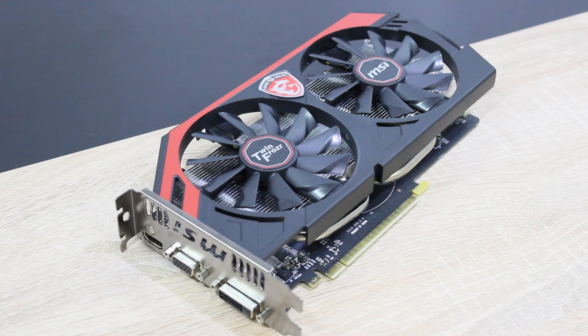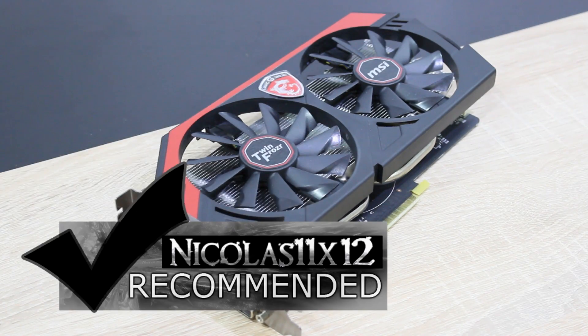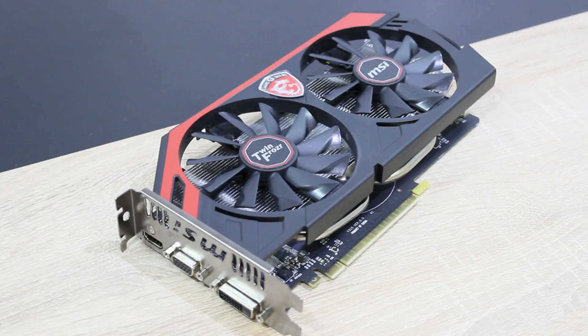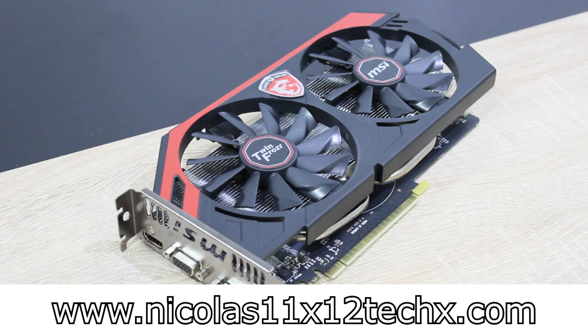In terms of aesthetics, it's a good looking card. I'd definitely recommend the MSI GeForce GTX 750 Ti TwinFrozer Gaming 2GB GDDR5 graphics card. Once again, huge thanks to D-Ryall for lending me his card and therefore making this review possible.